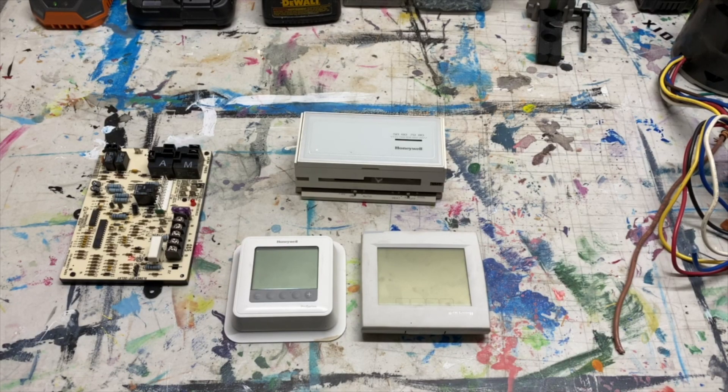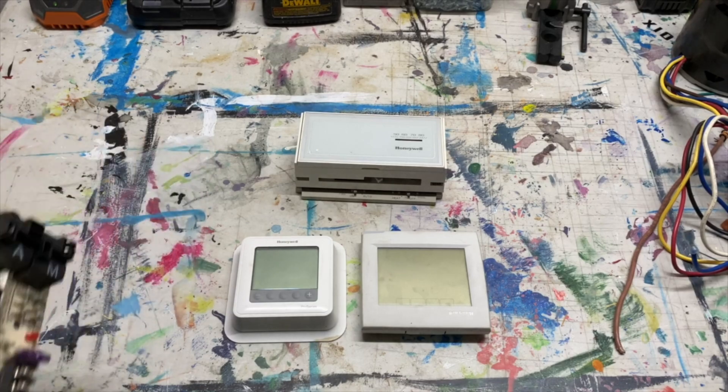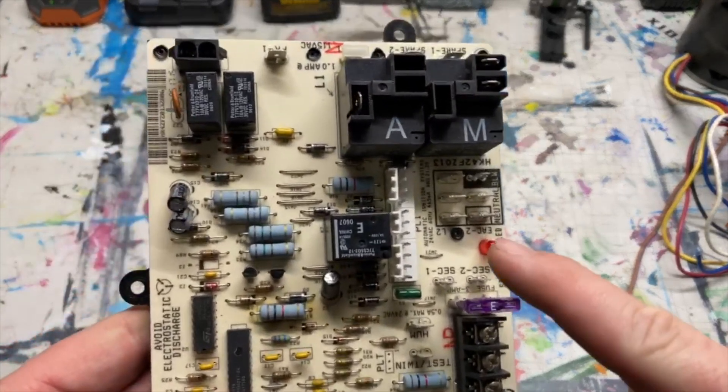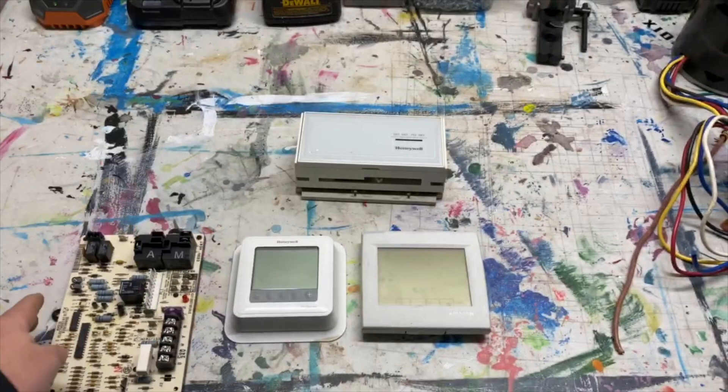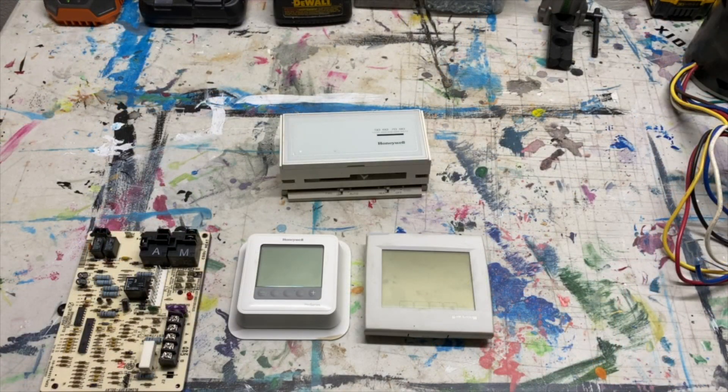We're back in the garage. Today we're going to do something a little different — we're going to go in depth on how the gas-fired furnace works, particularly an 80% gas-fired furnace. We're going to quickly go over what's called the sequence of operation, which is very important when it comes to diagnosing a furnace. Once you know the sequence of operation, you won't have to rely on the diagnostic light.